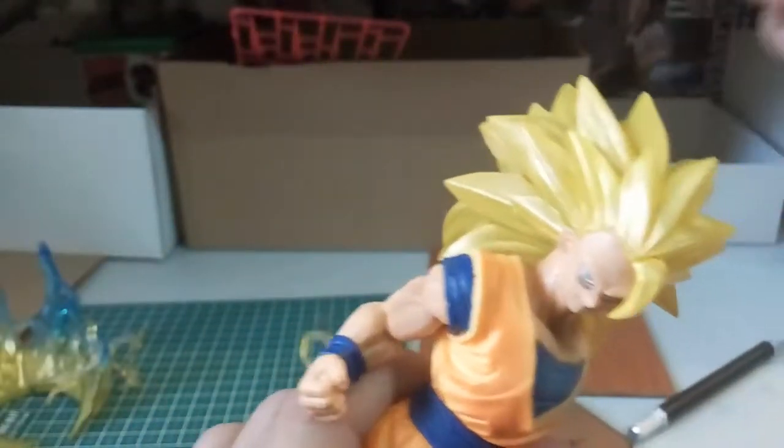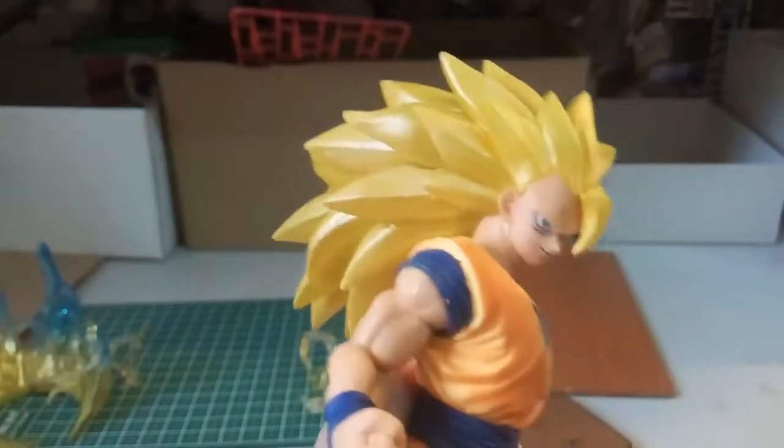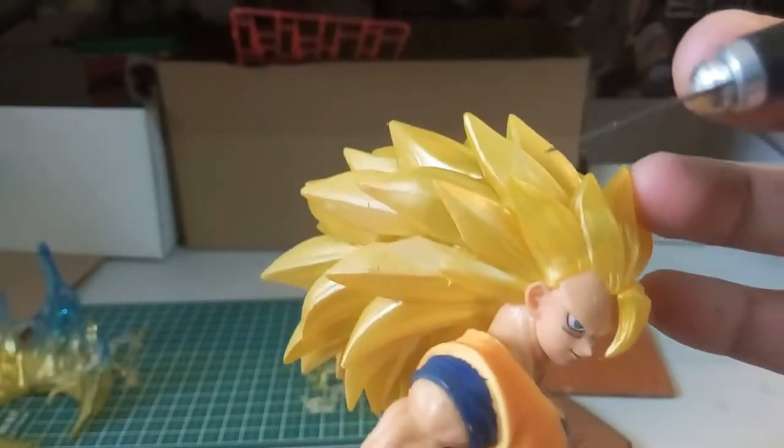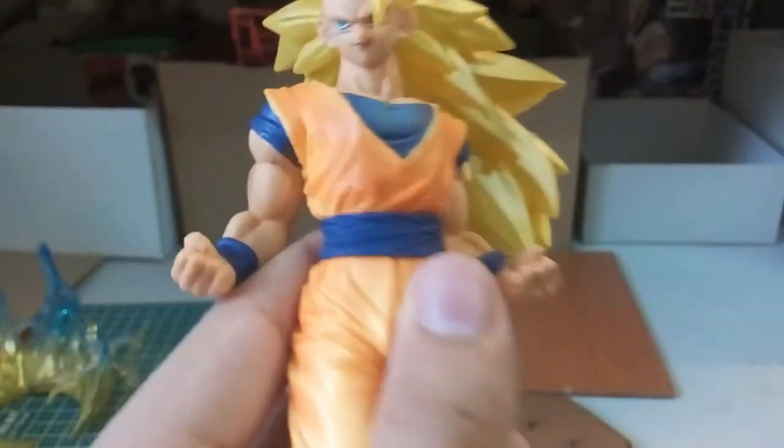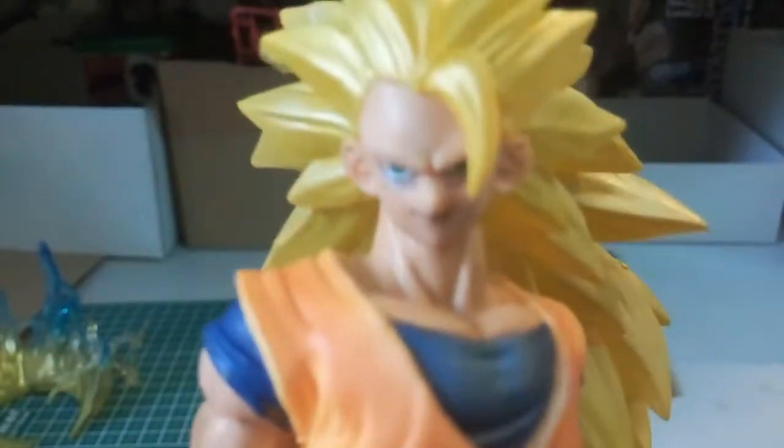That's the only chipping I can find out. And then here as well, we have chipping on this part here. Have a look at the Goku face.